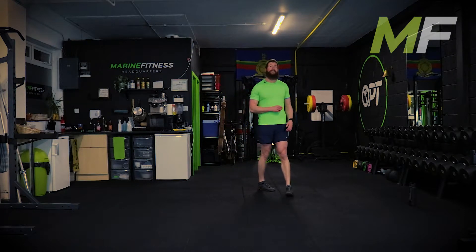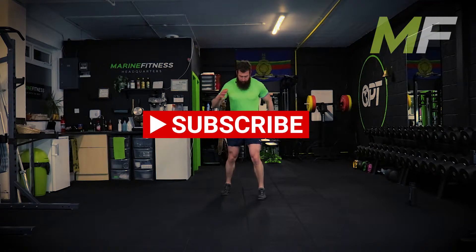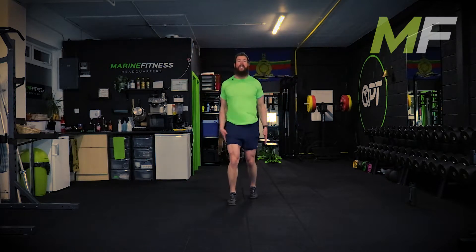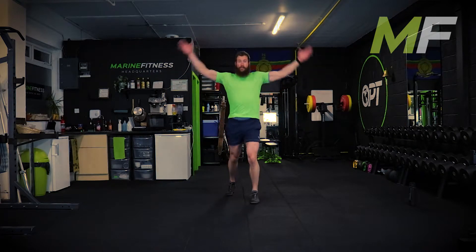Two exercises we're alternating between. The first one is going to be jumping jack shuffles - very coordinated. What I'd suggest is you get the shuffle going first with your feet and then bring the jumping jack arms in. It's not big plush jumping jacks. Three, two, one - let's go.